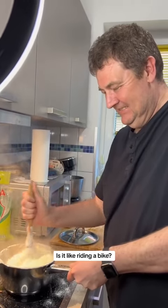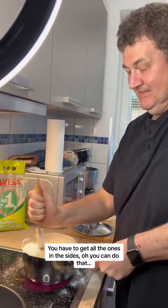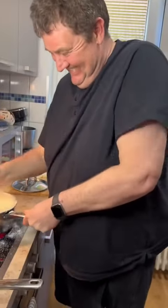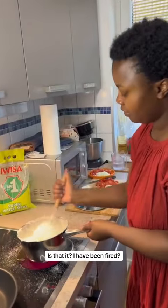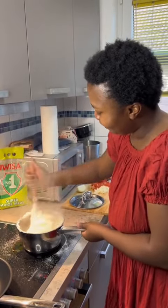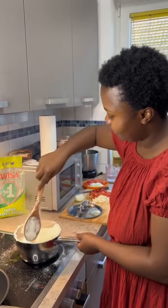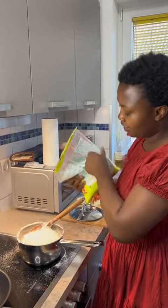Is it like riding a bike? You have to get all the ones on the sides — shake it. Because I have been fired, so now we see the expert Zambian woman in action. Look at that technique — it's fantastic. Of course we should be cooking it over charcoal, but we don't have anything like that.